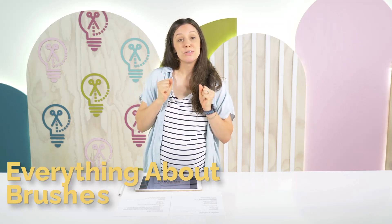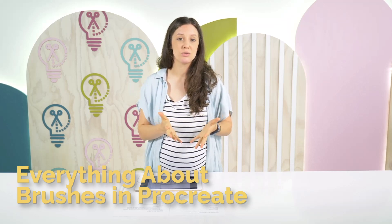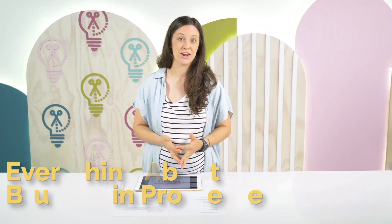Hi everyone! Welcome back to the Makers Gonna Learn YouTube channel. Today we're talking more about the app Procreate — specifically everything you would need to know about using brushes in Procreate.